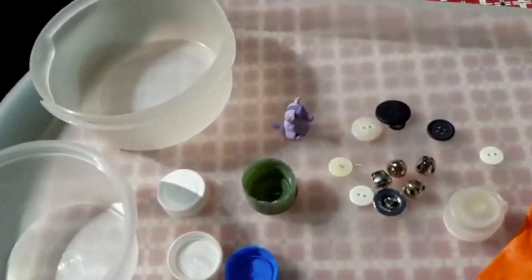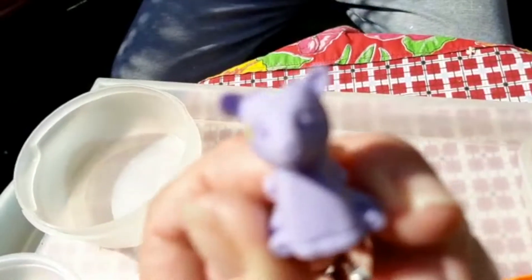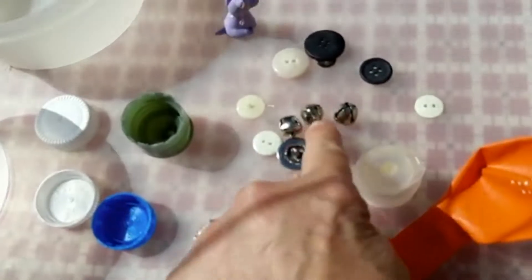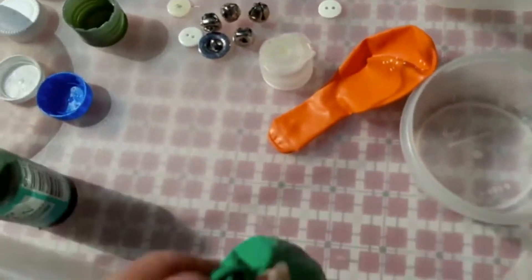I'm going to show you here for you guys to have a look. Let's have a look at what I have in my tray. So here I have containers, several lids. I even found this little friend that was on a pencil — how cute is he? And I found a few buttons and a few bells, and I have more containers here, and a balloon that I've already put something inside.